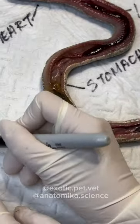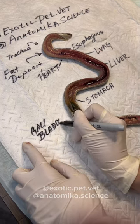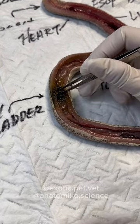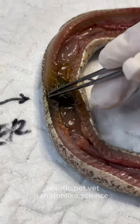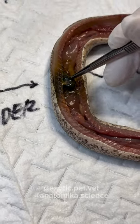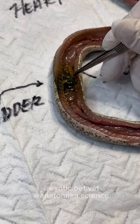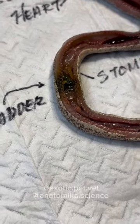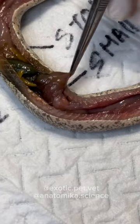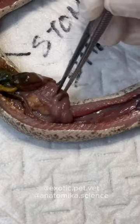We have the gallbladder right here and it's green. The bile has actually stained the flesh around the gallbladder itself — this is a topological effect of death. It has nothing to do with disease or why she died. The small intestine is right here — it loops back and forth. You can see the loops.